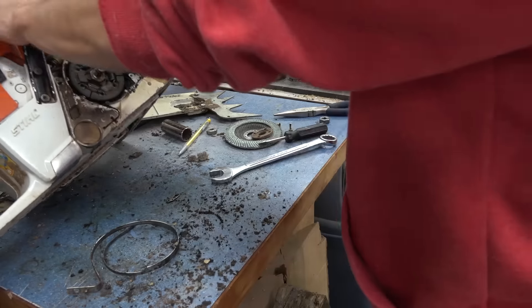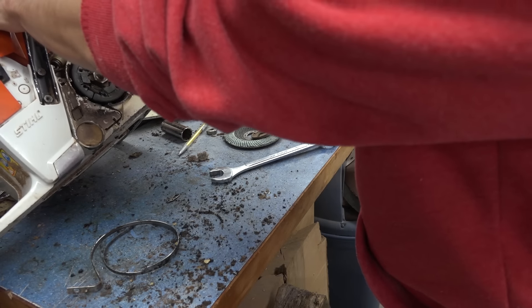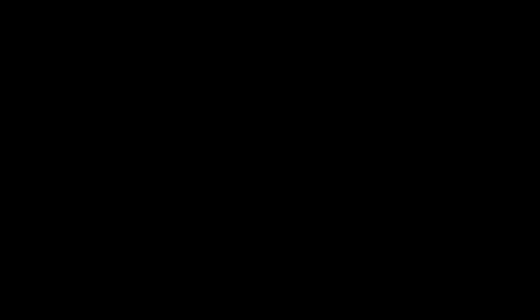Now I can actually clean up in here. Maybe tomorrow I'll have the compressor on. The chainsaws are so dirty — such dirty pieces of equipment.